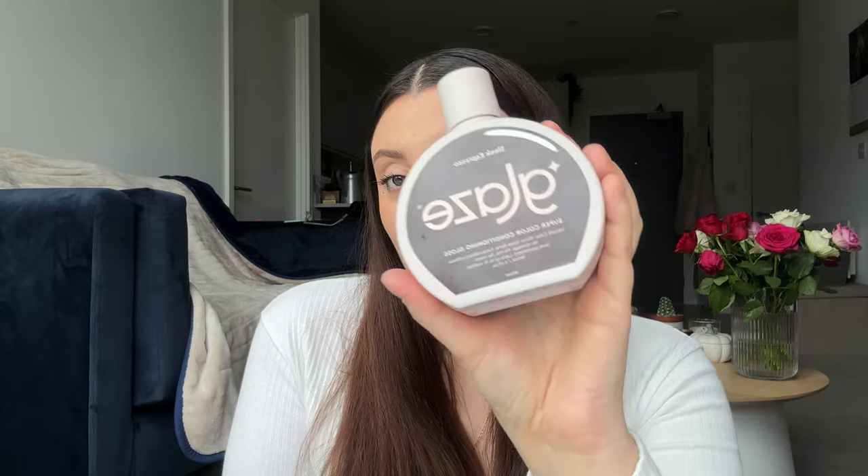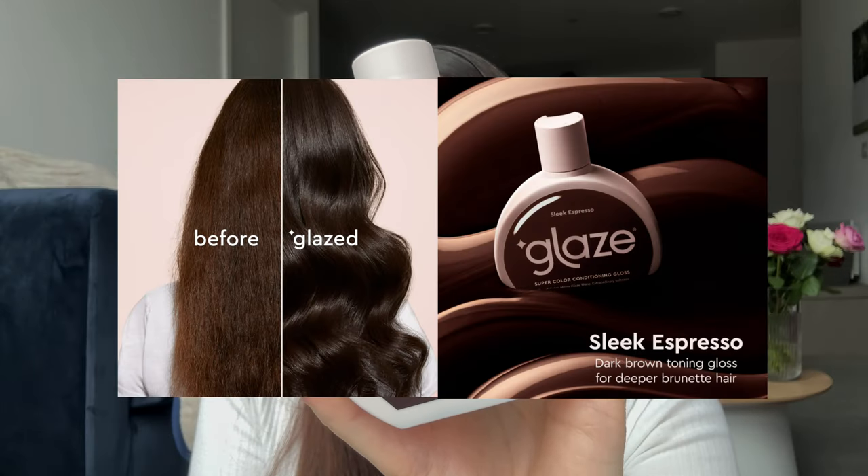When I had red hair I was using the shades Glaze Cherry Open Spice and Chocolate Gleam, mixing them up and using them in between dyeing my hair because it was ginger. I actually dyed it back to my natural color a few months ago, however because it was previously red it's now coming through very very warm. So I thought maybe I could use one of the glaze conditioning glosses to get it back to a darker brown. The shade I'm using today is Sleek Espresso, recommended for dark brown hair.